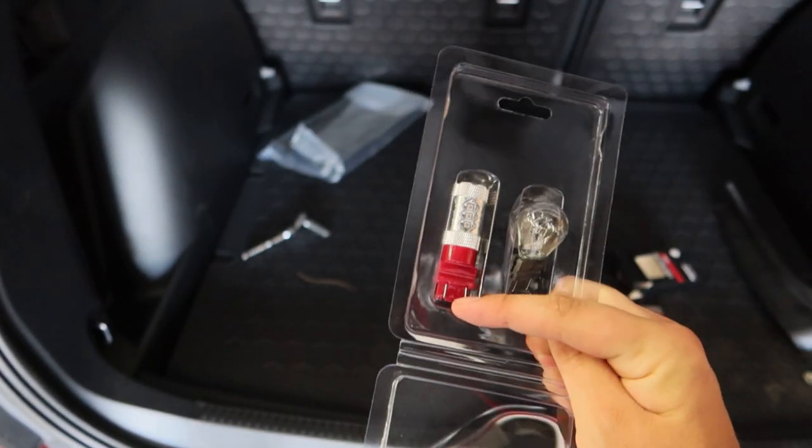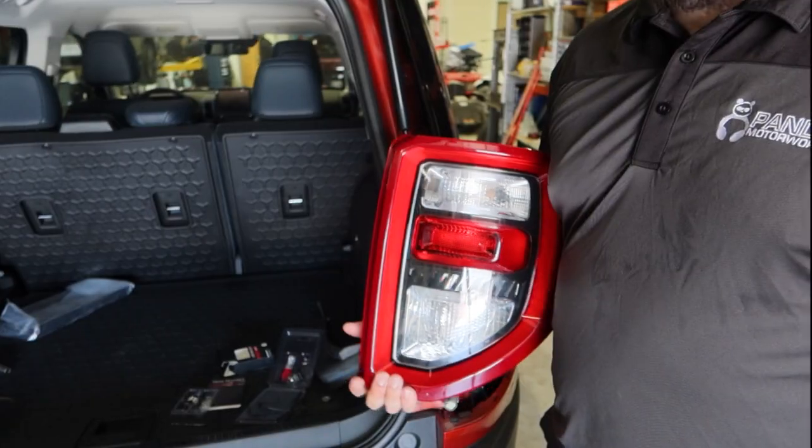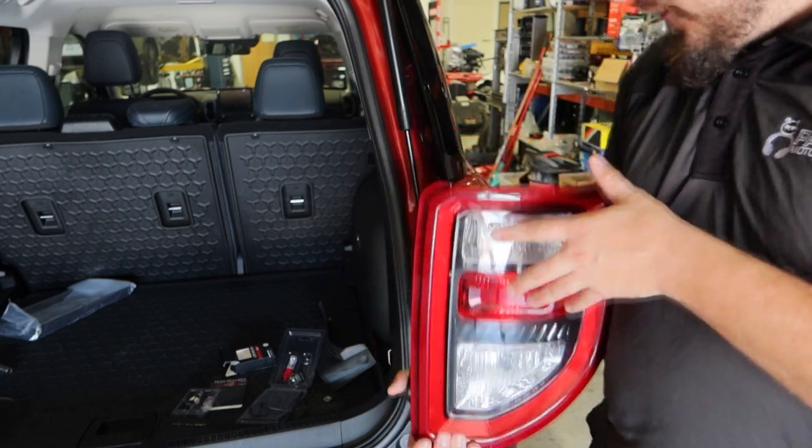We're going to have a red output as opposed to white, so that should make a big difference. Now that we have our new LED bulbs loaded into the tail light, it's time to go ahead and reinstall it on the Bronco Sport.